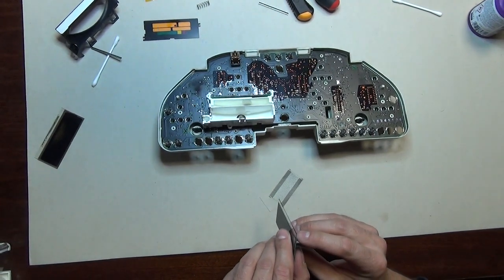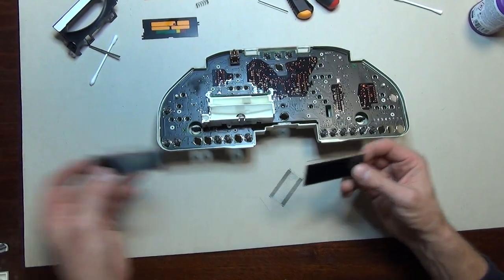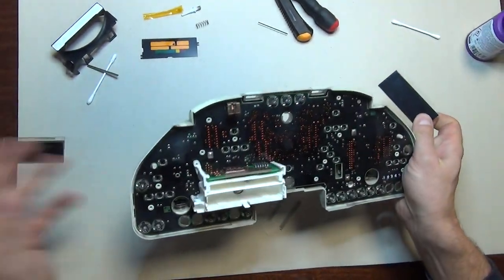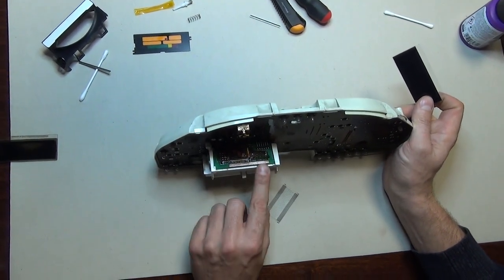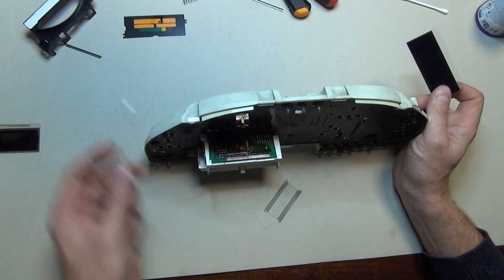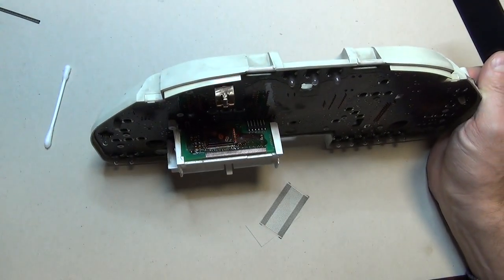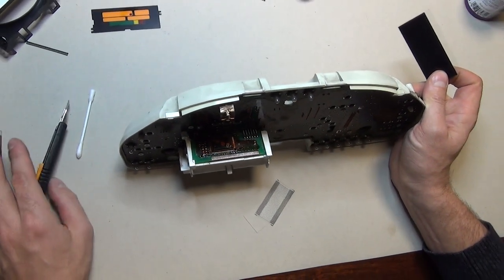What I have now is my brand new LCD — this is the old one I just removed. This is the panel, which is quite easy to remove from the dashboard. What I did so far is that I cleaned the surface with Q-tips and I also used a box cutter, which is clearly shown in the instruction manual, so I'm not going to take time with that.